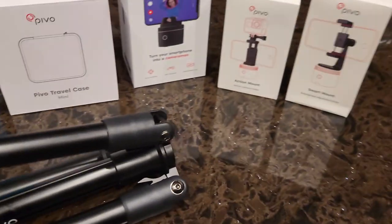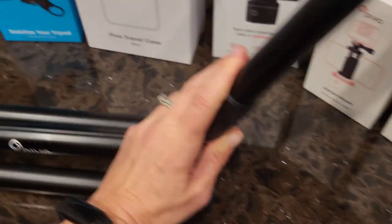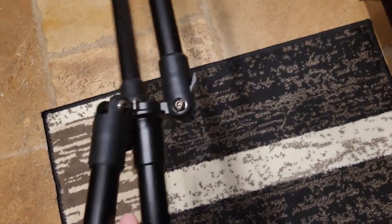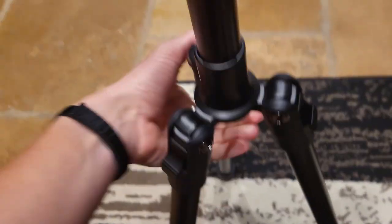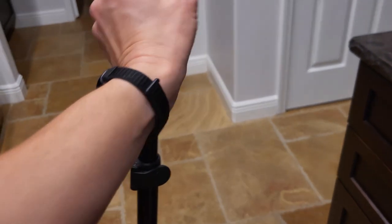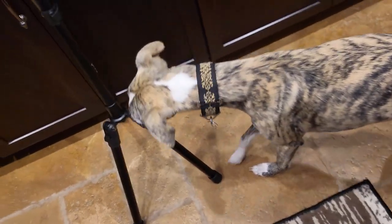Here is the tripod. Pretty easy to set up, actually — even one-handed, as I am demonstrating here. You're going to flip the legs opposite of how they came, like so, and you lock it back into place. You start with the bottom lock, and then your Pivo gets screwed onto the top there. It's not a toy, Smokey — please don't eat it.